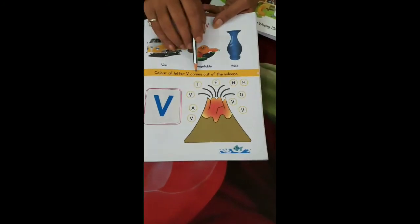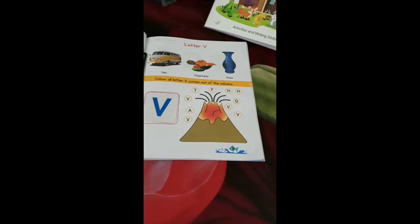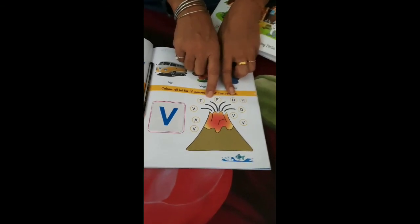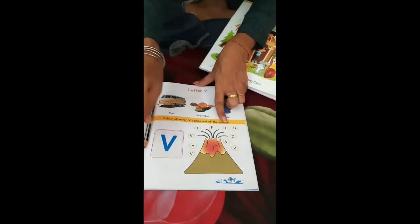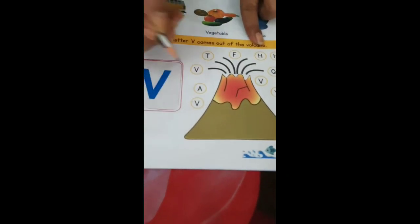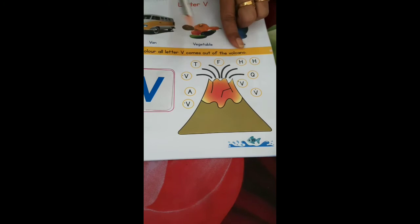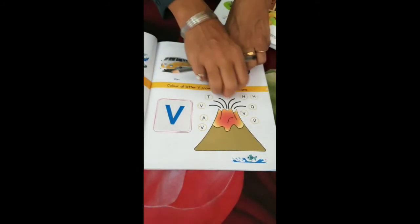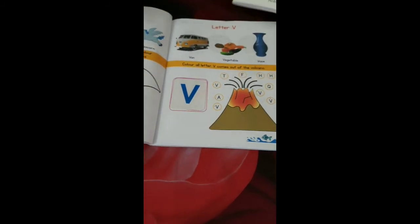Let's read: color all the letter V that comes out of the volcano. It's a volcano — 'were,' volcano. The volcano is bursting with fireballs. But you have to color only those fireballs which have a print of V on them. Let's see which ones — this one, this one, then this one, and this one. So four fireballs coming out of the volcano with the letter V are to be colored. Do the work and keep on learning.